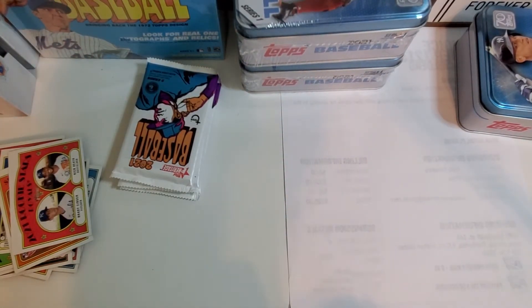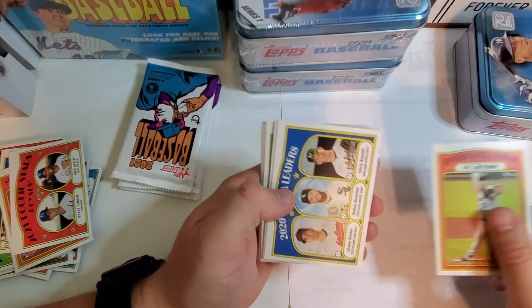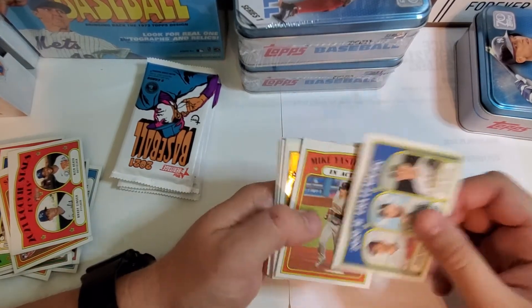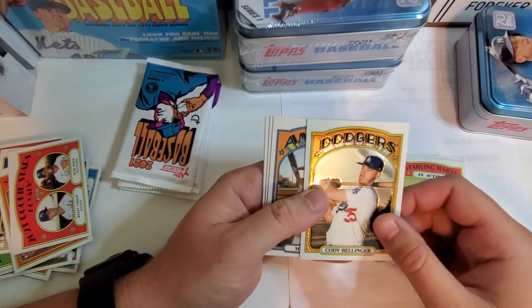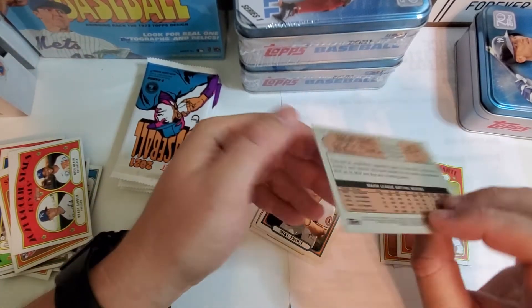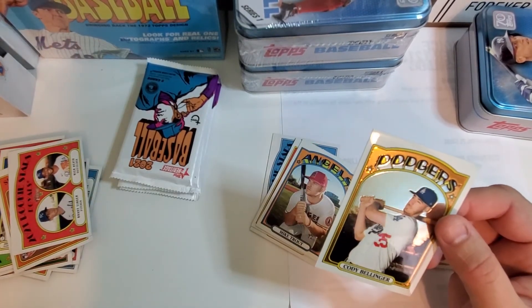Yeah, that Acuña has got to be a die cut card, not a mini — because it's totally die cut. So it must be a 1-in-8 packs insert. Mike Yastrzemski in action. Starling Marte in action. There's a Cody Bellinger — this one's chrome, it's numbered out of 999. It's pretty sweet — going ahead and sleeve this one up. It's my only serial-numbered card to this point.